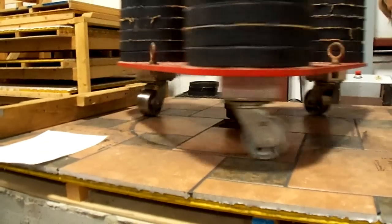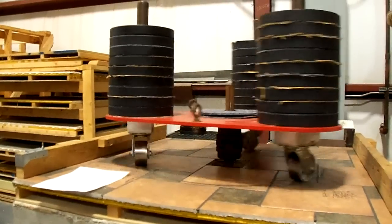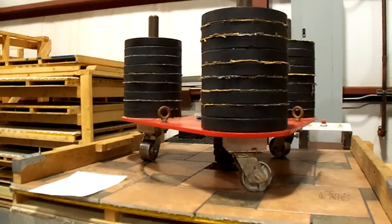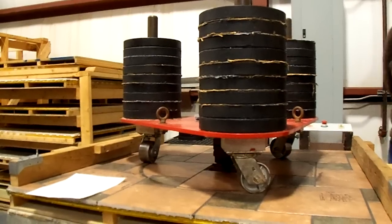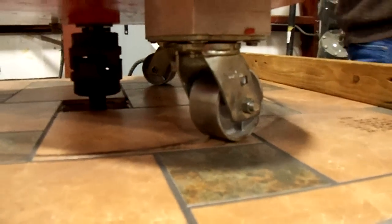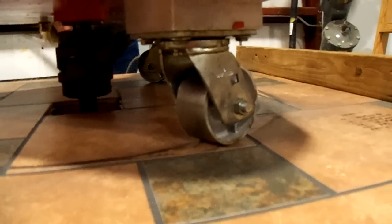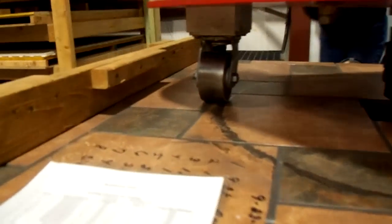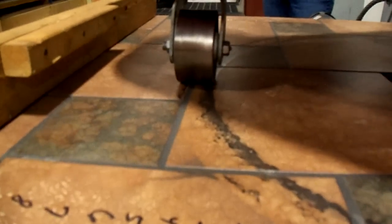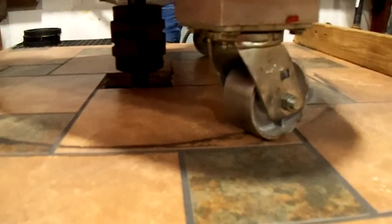We have steel wheels, 900 pounds. This is just finished. That's maximum weight right there. Steel wheels, and this would be level 14 — we just passed level 14 on the Robinson test. That's as high as it goes. It looks like everything has held up. Greg, this is the chief master installer level. Is that right?